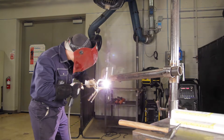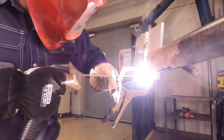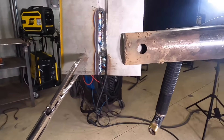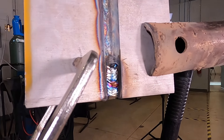For the bevel side on the root pass, you need to go higher up on the beveled edge just because the puddle is very sluggish and doesn't follow you the way a 7018 would. At the stop and start hold points, the inspector will come into your booth and tell you if you can proceed or not.